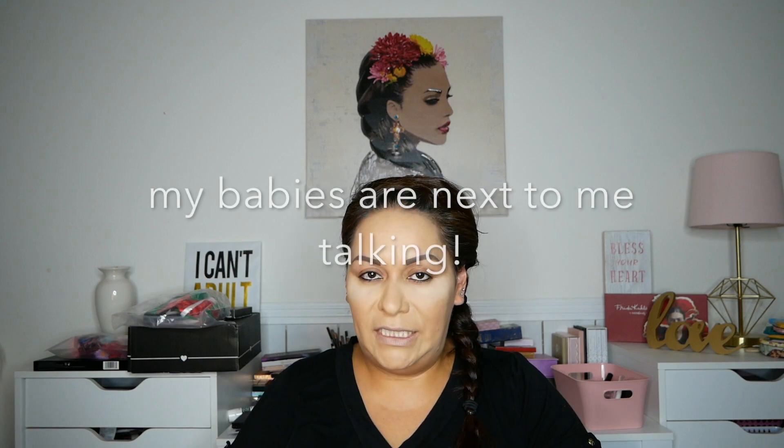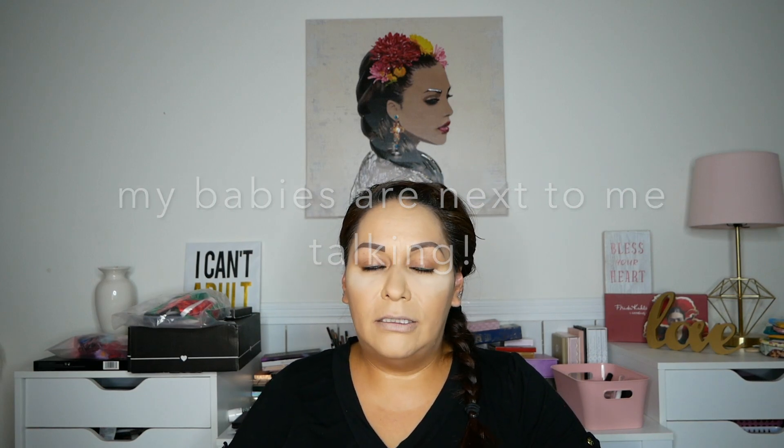Hey you guys, welcome back to my channel. Today I'm going to be doing a traditional Mexican look for El Grito de Mexico, which is Mexican Independence Day on September 15th. This look I'm dedicating to two of my cousins in Mexico — I think they should go ahead and sport it, even if they're home in lockdown. Just feel good that day, right? Hopefully they share it with us on Instagram.